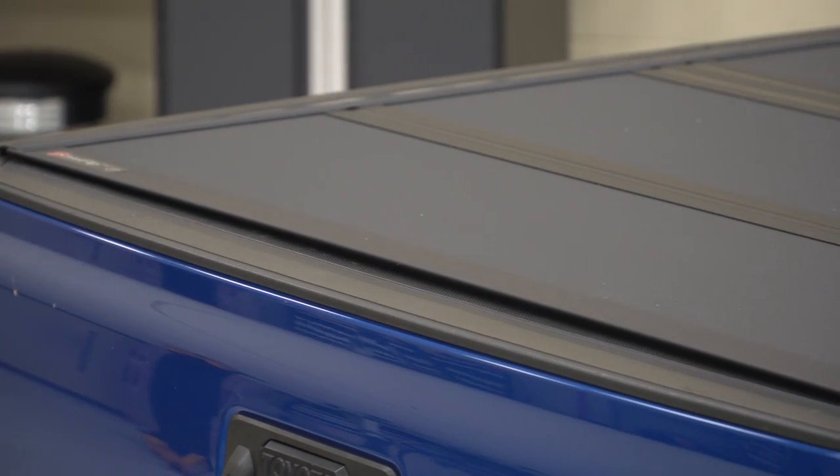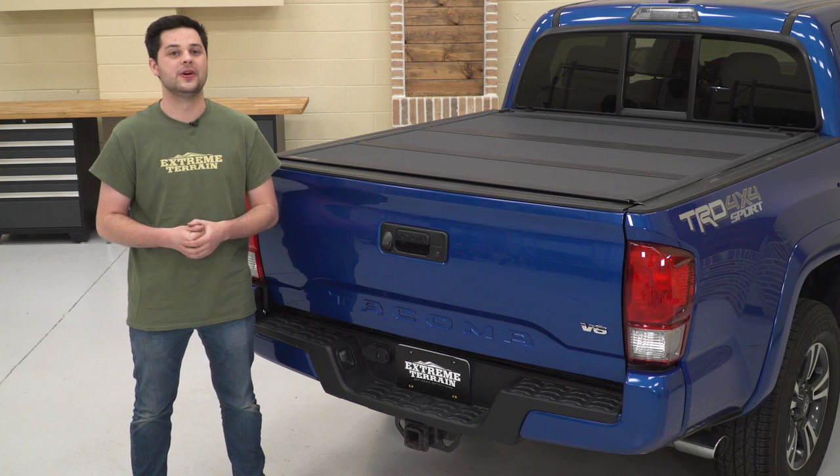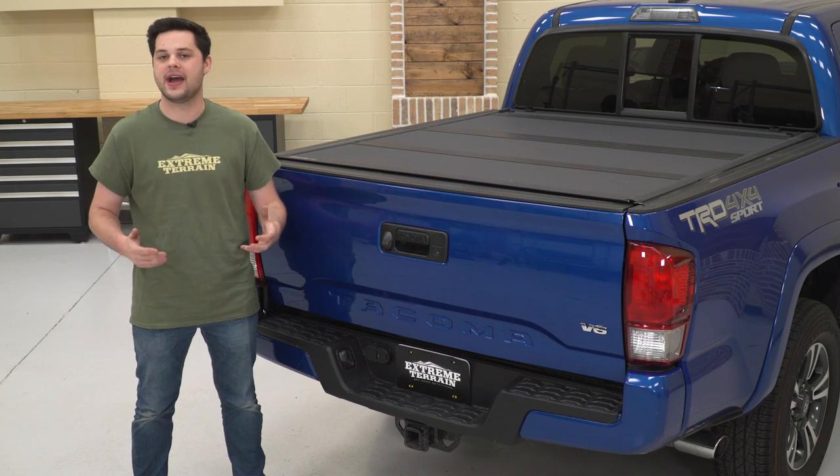It's finished in an awesome UV-resistant black powder coating, which perfectly matches the black finishes on our 16 Tacoma. This thing looks right at home on the back of our truck.